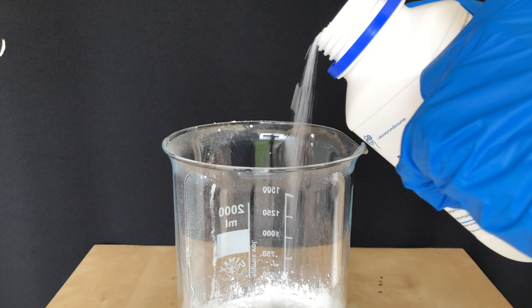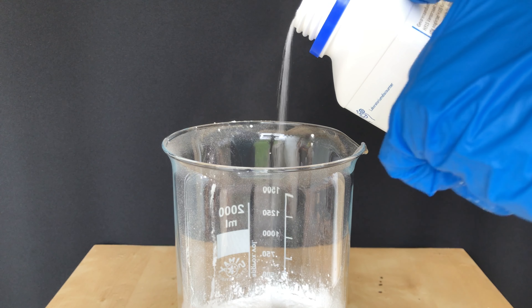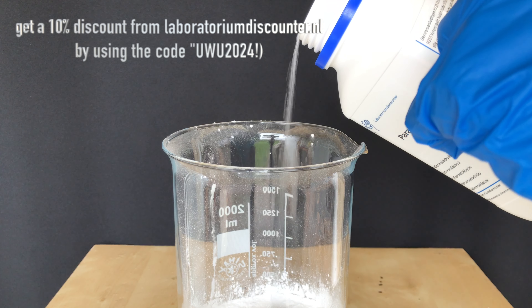I still have this old footage and thought to myself that I should release it, as someone else may benefit from it. In this video I will show you how to make hexamine from paraformaldehyde and ammonia.